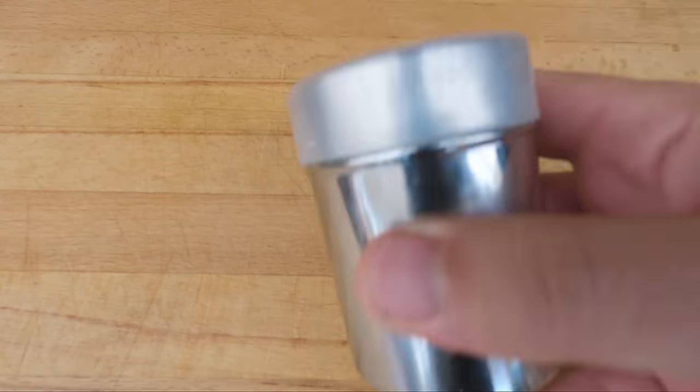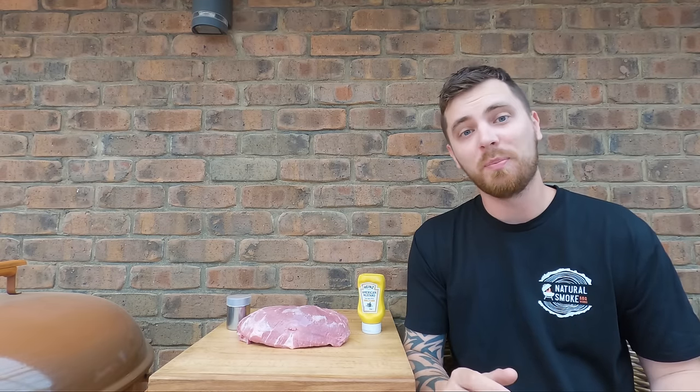Now our rub's made, the next step is to give the pork scotch a nice light coat of mustard — that's just gonna help bind the rub to the meat. Then we'll give it a nice light coat of our rub.